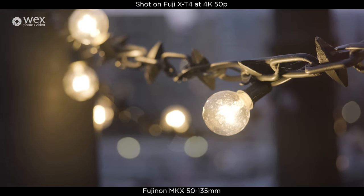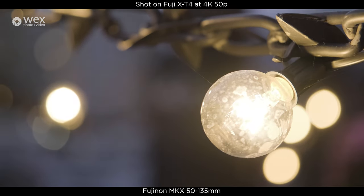A beautiful pair by Fuji — the Fujinon MKX Cine Series.